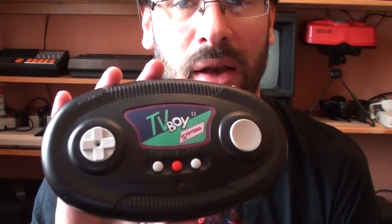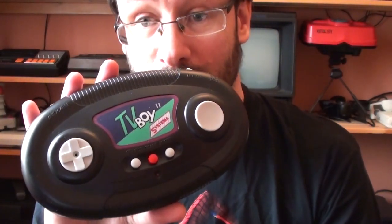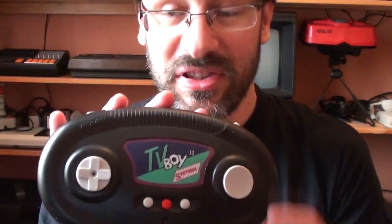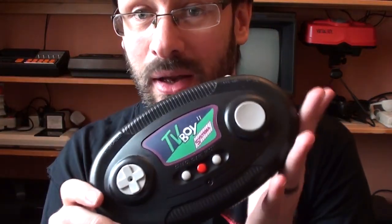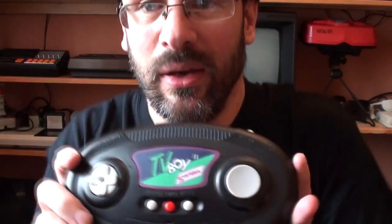It's got 126 games on it. The TV Boy 1 had 127 games on it, but for some reason they took off the Defender ripoff. So how a TV Boy 2 could be considered an upgrade from a TV Boy 1 when there are fewer games on it, I don't know. I don't even know what the Mark 1 looked like.